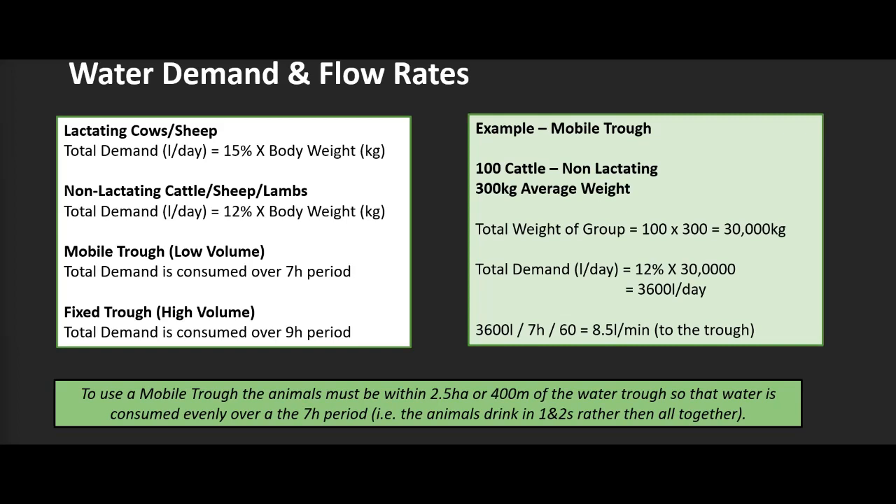For the mobile trough calculation to work effectively, animals must be within about two and a half hectares or 400 metres of the water trough. On a hot day, being fairly close to the trough means animals drink as ones or twos rather than as a whole herd. So it's not 100 cattle coming at once — it's one or two animals drinking continuously. That's a key difference to some setups.